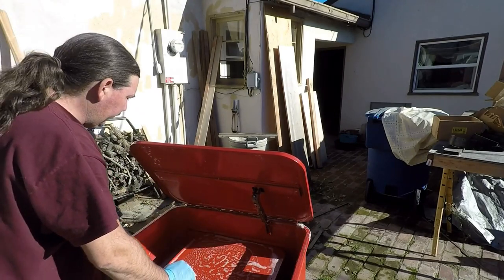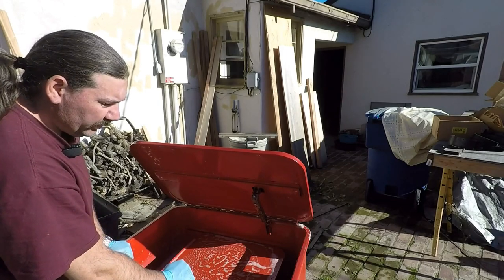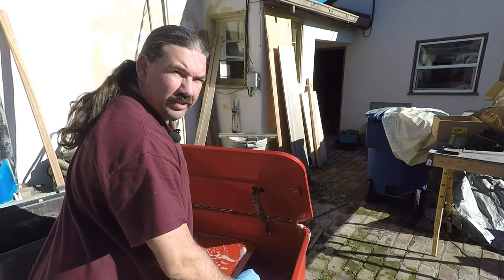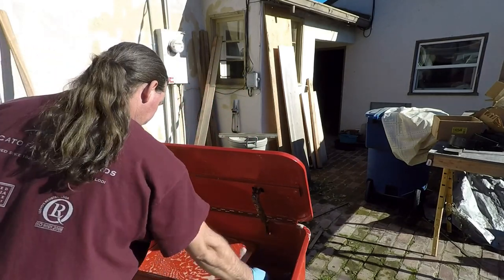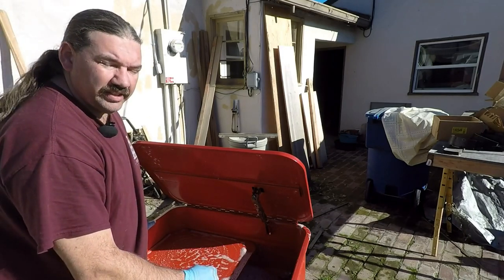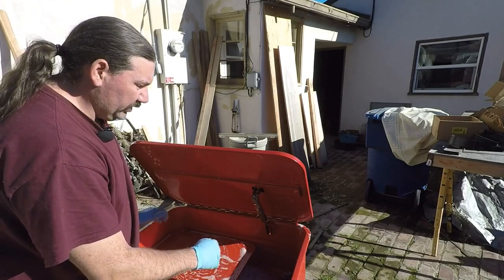Unfortunately, the paint's pretty peeled up and messed up in the bottom here. I don't know if I should try to repaint that or what. Give me your guys' input if you have any on that. Alright, let me go find a wrench. We'll take the drain out of this thing and get all the nasty water out here, rinse it out real good and then we'll have a look and see what we got left.